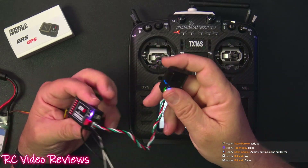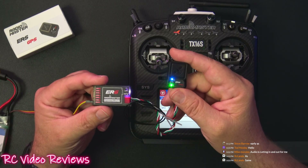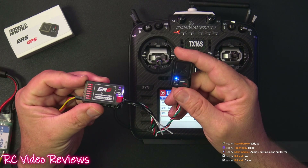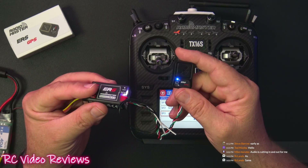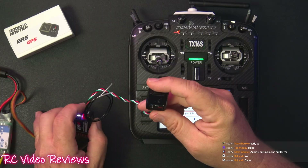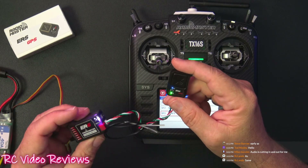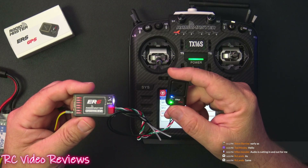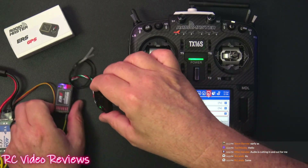If you pair the ERS GPS unit with a receiver that has a built-in barometer, you'll also get altitude data. The ER6 has that feature, as does the ER8 and a handful of others. Check the compatibility page on the RadioMaster website for the full list of receivers that support altitude.